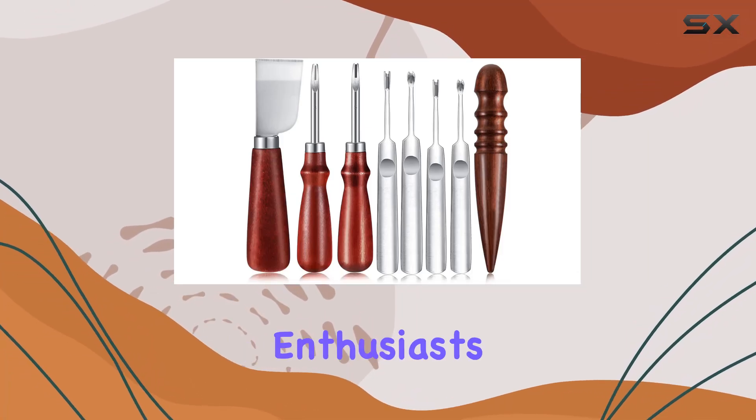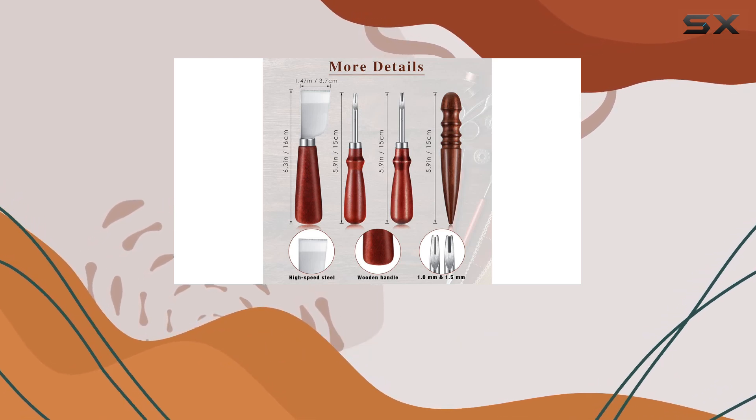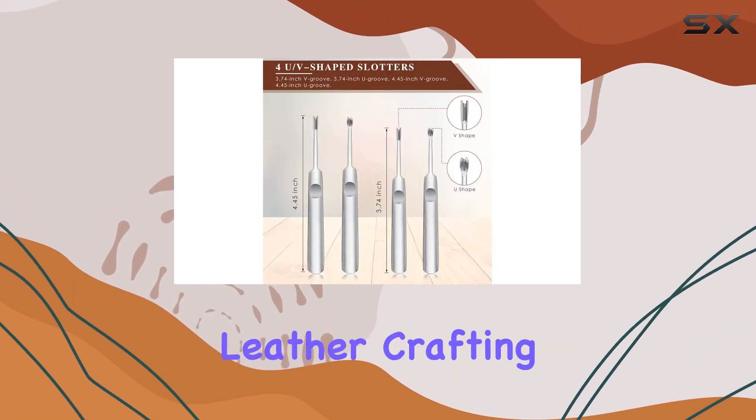Welcome back, leather crafting enthusiasts. Today, we're diving into the Chumia leather crafting tool set, a comprehensive kit designed to elevate your leather crafting game.